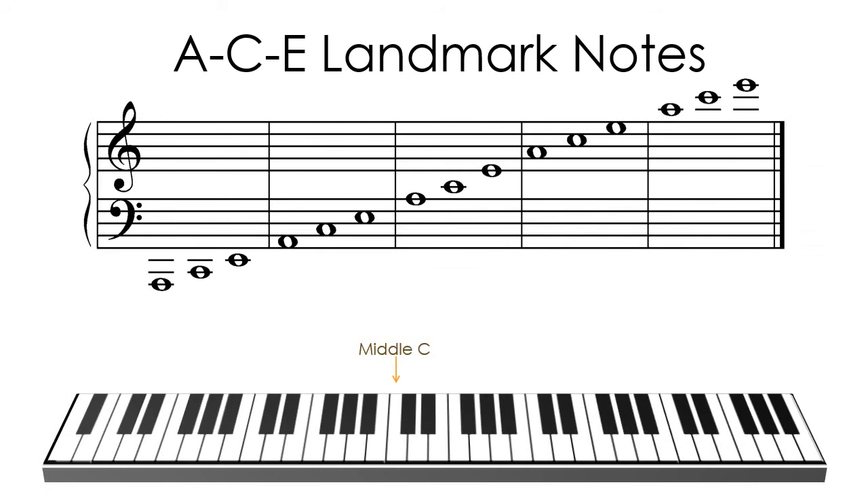Be aware of the correlation between the placement of the ACE groups on the staff and the sound that you hear as you play.